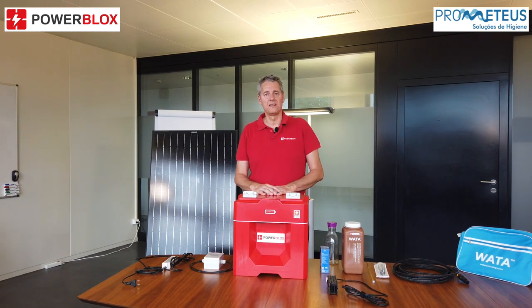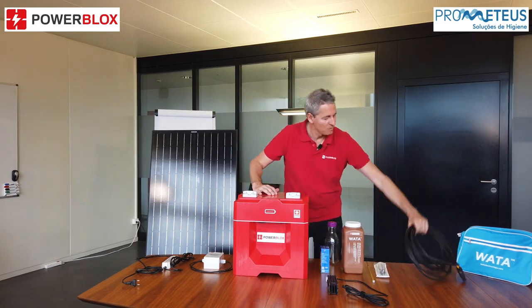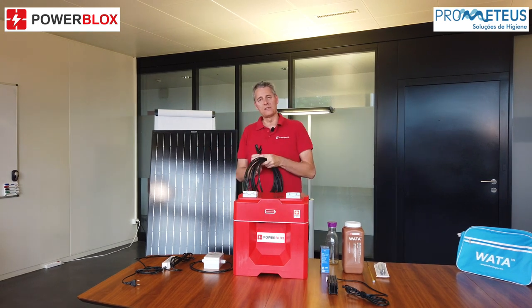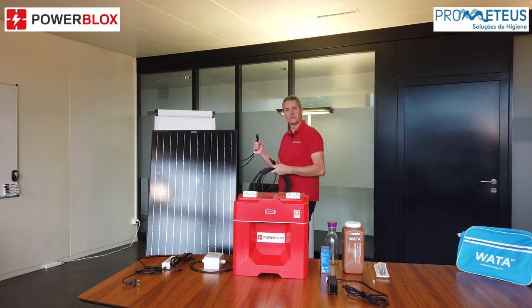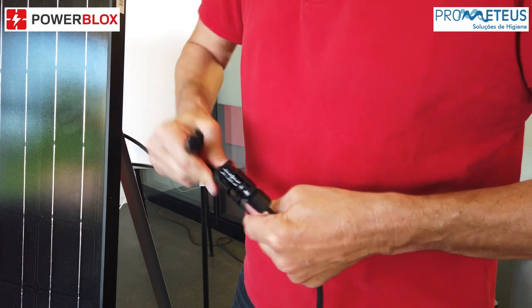Let's start with the introduction of the PowerBlox device itself. It's very simple. You have one of these standard cables that you can connect with the solar module. On the back of the solar module you have these two connectors that you plug to the cable like this.